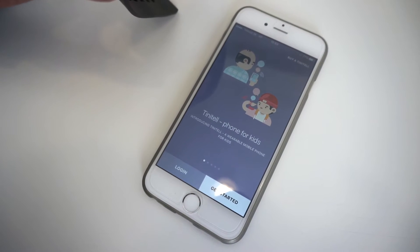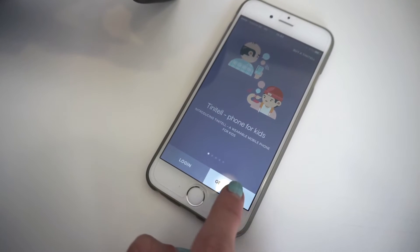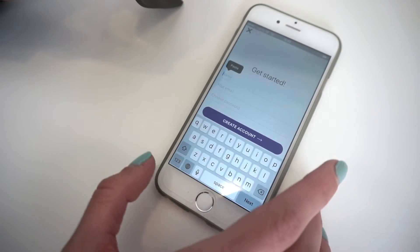Your Tinnitel is now on. Open the Tinnitel app on your smartphone and tap Get Started. Create a new account.